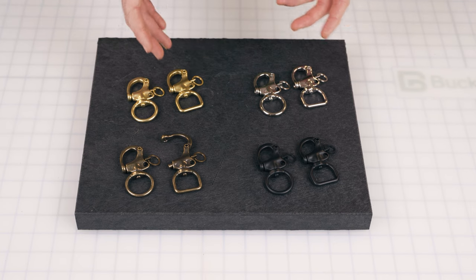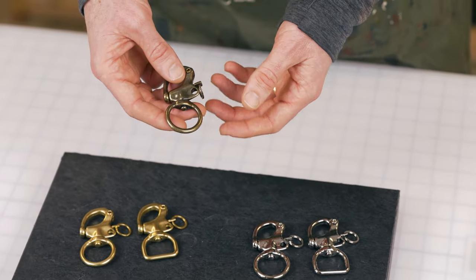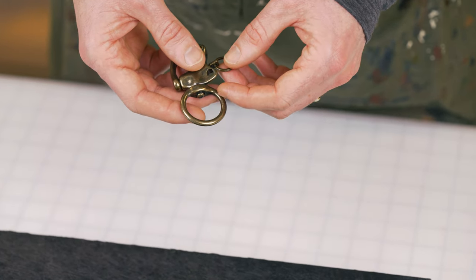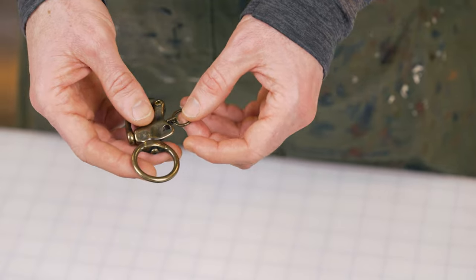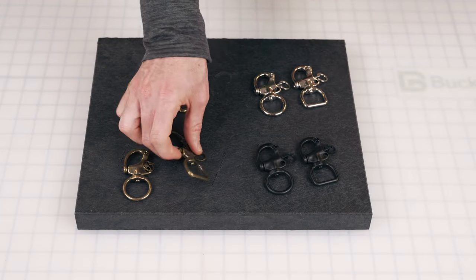Our quick release snap shackle — originally this piece was made for the nautical industry for sailboats. In our market, the leather craft market, a lot of people use it for bag straps, bag handles, key rings — you name it. There's a variety of uses, and so what we did is we took the nautical piece and we've refined it.